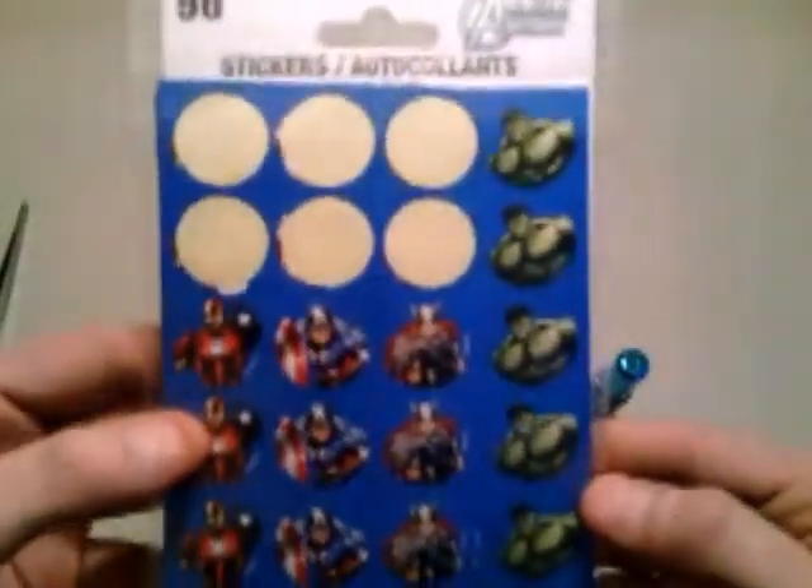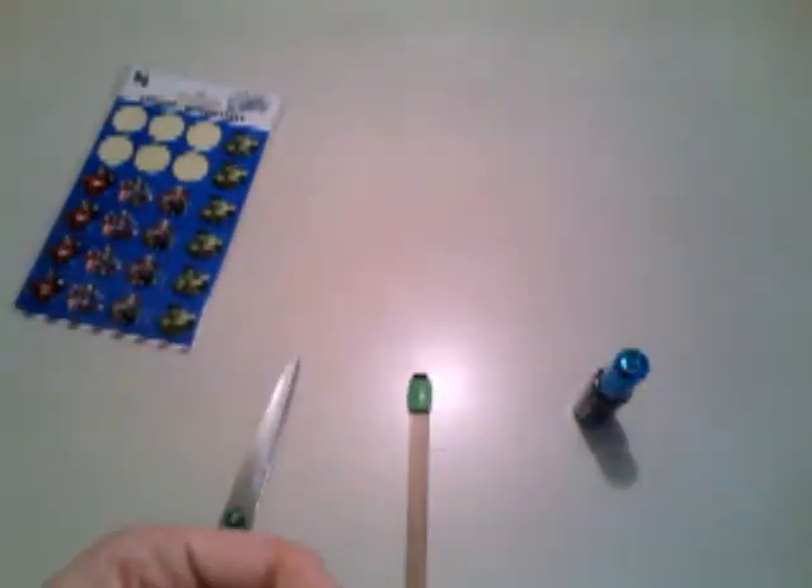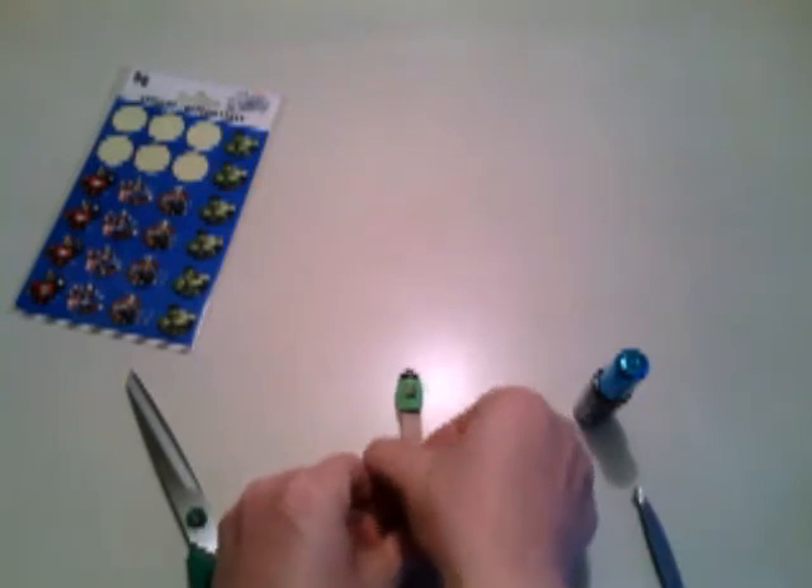Then, to get the Incredible Hulk, I used a sticker from the Dollar Tree. And scissors, cut his head out. Then I take tweezers, and I peel up the sticker, and you stick it on there.